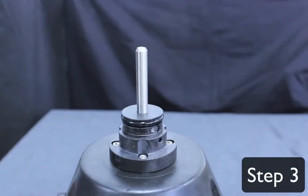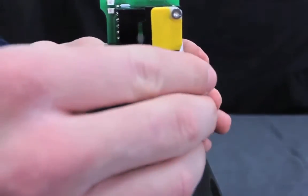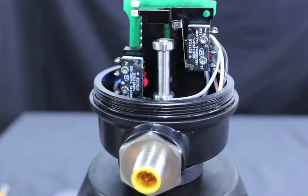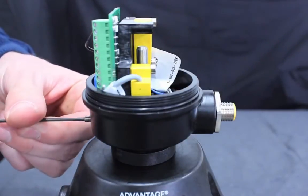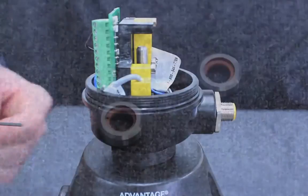Step 3: Install the lower switch housing assembly onto the pedestal. Make certain the housing is completely seated on the pedestal shoulder. Pictured here is the mechanical switch option, the main difference featuring the lever arm. All steps are followed the same for both models. Use a 5-64 inch hex Allen key to tighten the lower switch housing set screw firmly. Do not over-tighten.